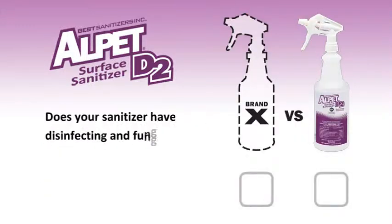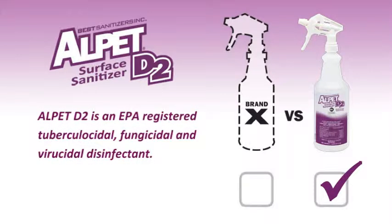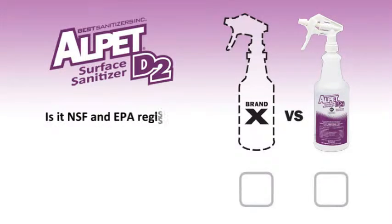Does your surface sanitizer have disinfecting and fungicidal claims? Alpet D2 is an EPA registered tuberculocidal, fungicidal, and virucidal disinfectant. Because of its unique formulation, Alpet D2 has a broader kill spectrum than products with just a sanitizing claim.